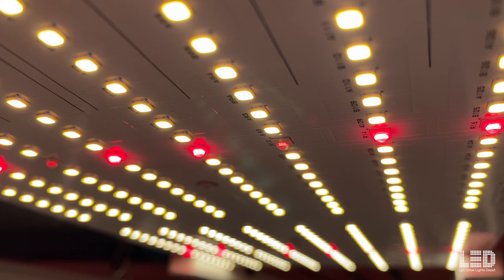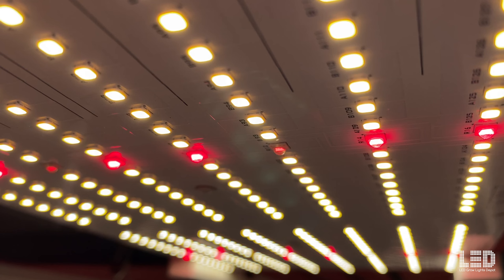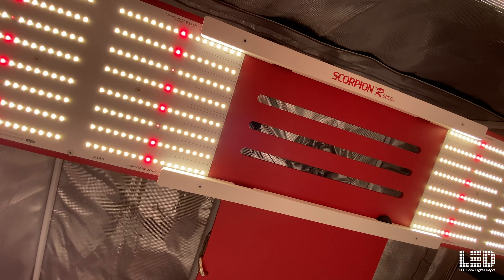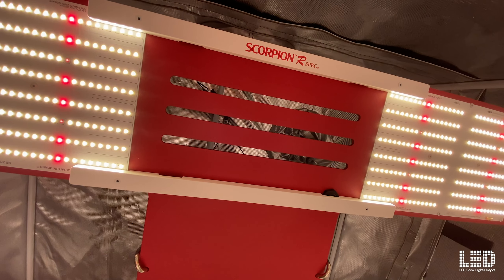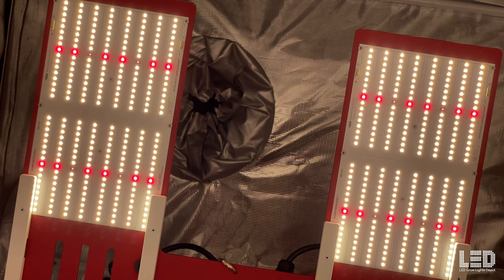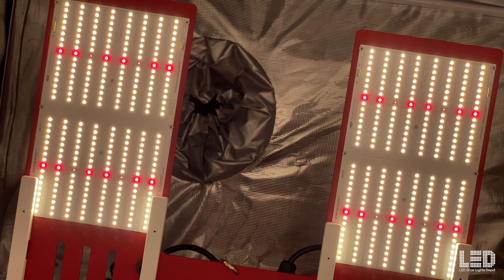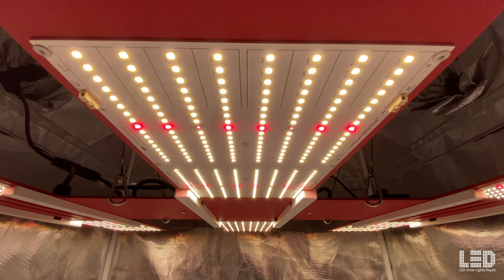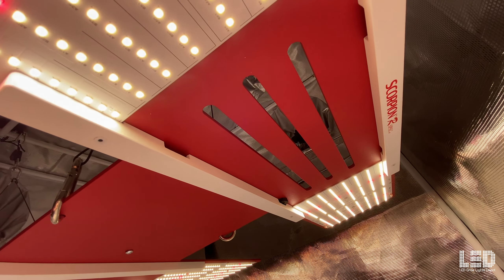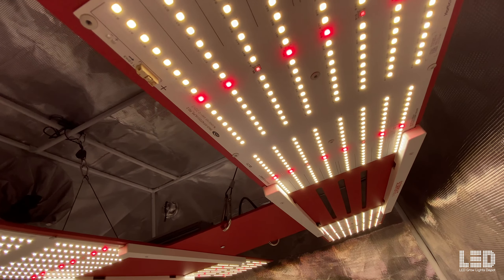The Scorpion R-Spec FR spectrum is made up of the new QB272 R-Spec Plus IR quantum boards. The boards contain Sol Semiconductor 3030 white diodes, Sol 660nm deep red, and Sol far-red diodes. There are no UV diodes incorporated into the boards, but you can add UVA with the HLG30 UVA bar, which attaches directly to the Scorpion R-Spec FR. This spectrum can be used for seedling to harvest growth. We recommend using the dimmer for seedlings, clones, and veg, then turning up the light intensity for flowering.